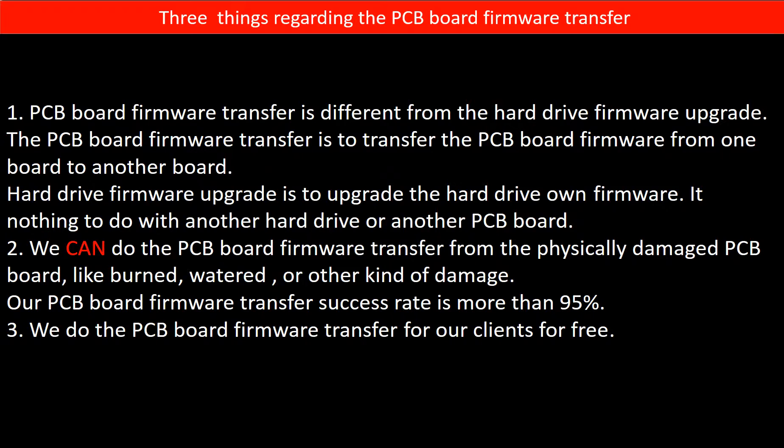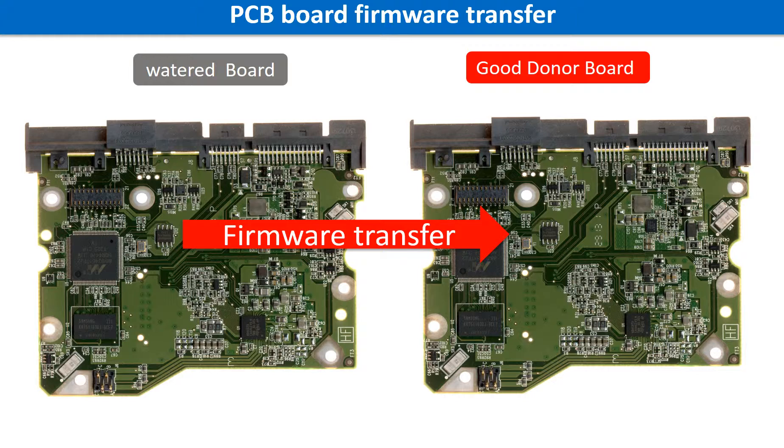Our PCB board firmware transfer success rate is more than 95 percent. Third, we do the PCB board firmware transfer for our clients for free. The PCB board firmware is the information data on the PCB board — it may be in the memory chip or in the main chip on the PCB board. For this model hard drive, we have to do the PCB board firmware transfer first, then swap the PCB board.